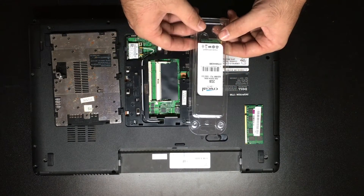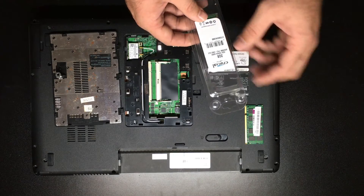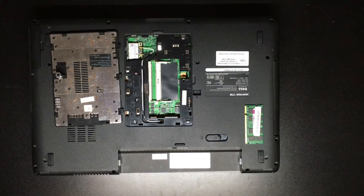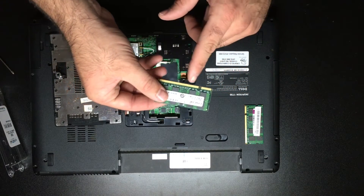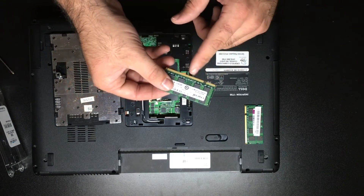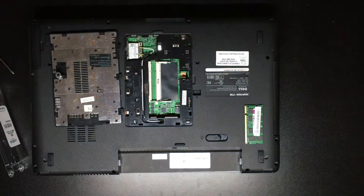For this job we are going to use a Crucial 2-gigabyte DDR2 PC2-6400 stick. We'll go ahead and take this out of the packaging. Once we get it out, we want to make sure not to leave any marks on the pins, so we'll take a soft microfiber cloth — since I did touch them — and rub it over the pins to make sure they're completely clear.